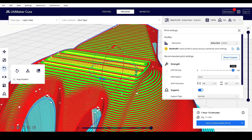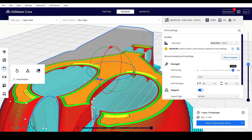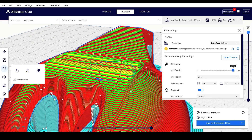I need to 3D print 14 spoons and it takes 1 hour 15 minutes each, even with 0.28mm layer height. With that resolution, it makes the surface really rough, especially because it needs supports.